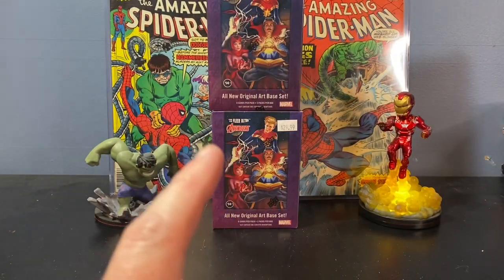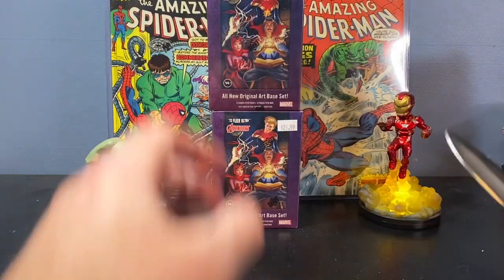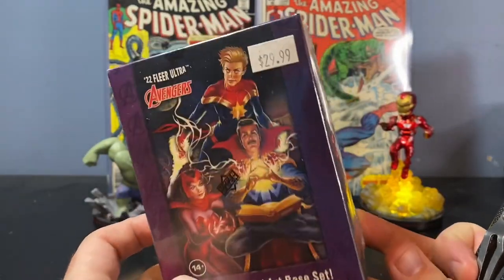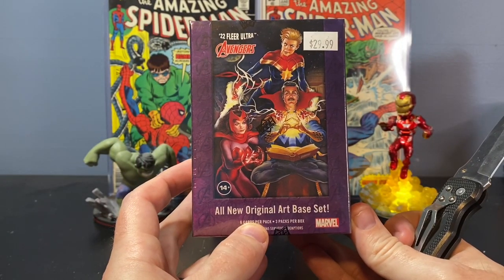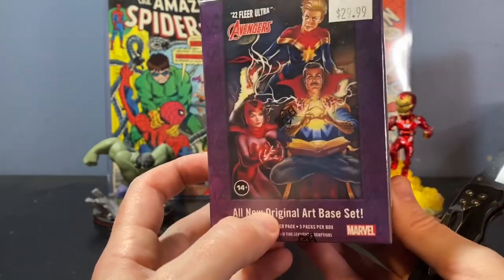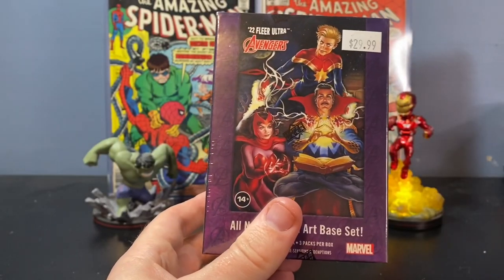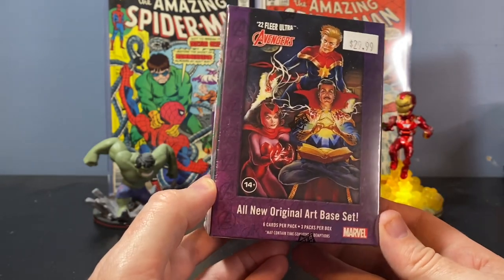2022 has this new release of Fleer Ultra Avengers, and I was able to pick these up at Barnes & Noble for $30. I used to be able to get a teacher discount there, but they've kind of done away with that. But they are still the lowest prices when it comes to retail. Them and Target seem to have the lowest prices as far as retail, and you can typically find stuff there.